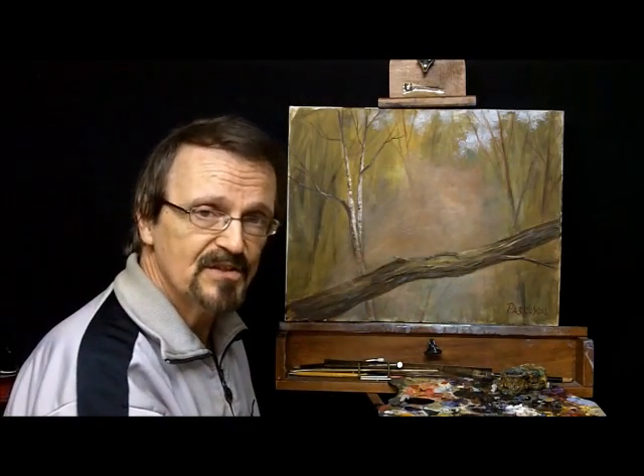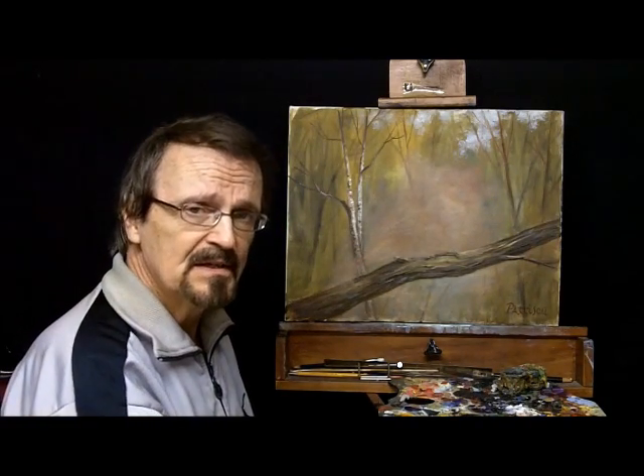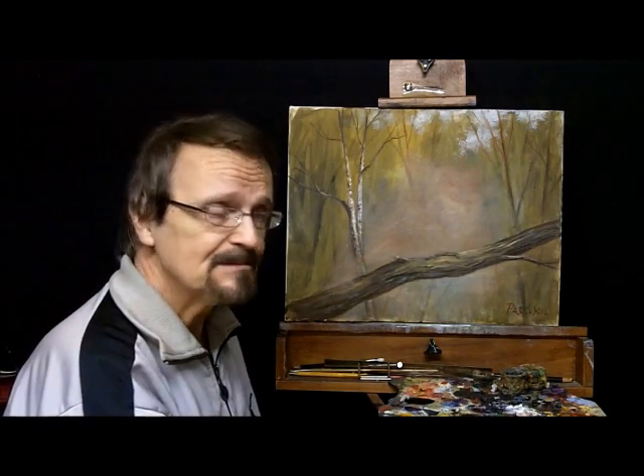Sometimes you have one little area, just one particular part that you like, so instead of wiping it all out, this is a neat way of doing that. I hope it's been helpful. If you haven't tried this, take a painting — maybe do something on purpose, something you don't like — and take it out.